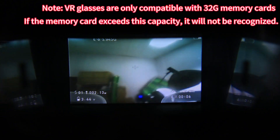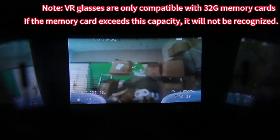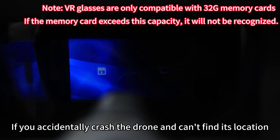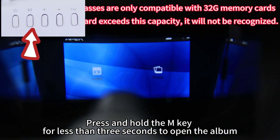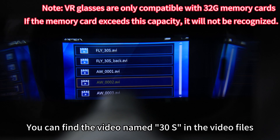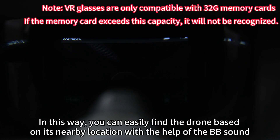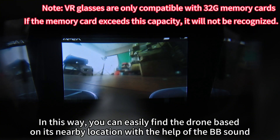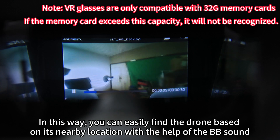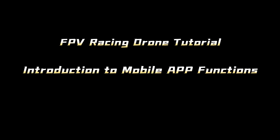If you've accidentally crashed the drone and can't find its location, press and hold the M key for less than three seconds to open the album. Find the video file named '30s' in the video files — in this way you can easily find the drone based on its nearby location with the help of the beeping sound.